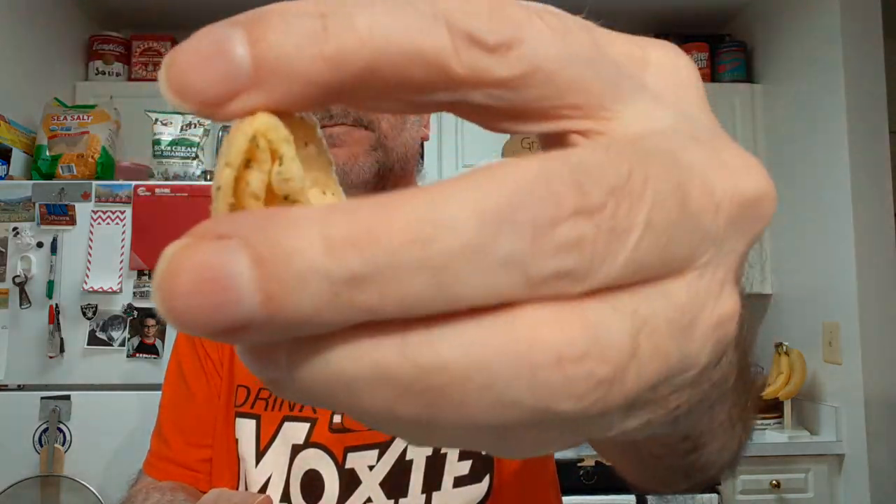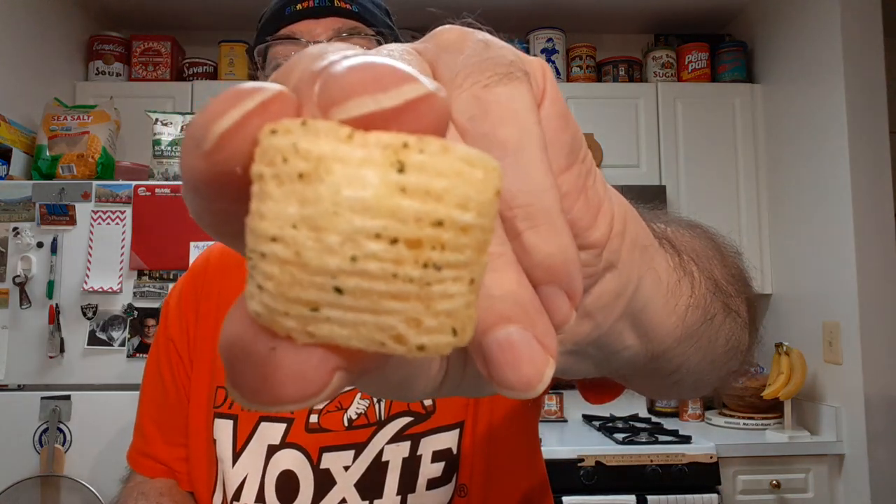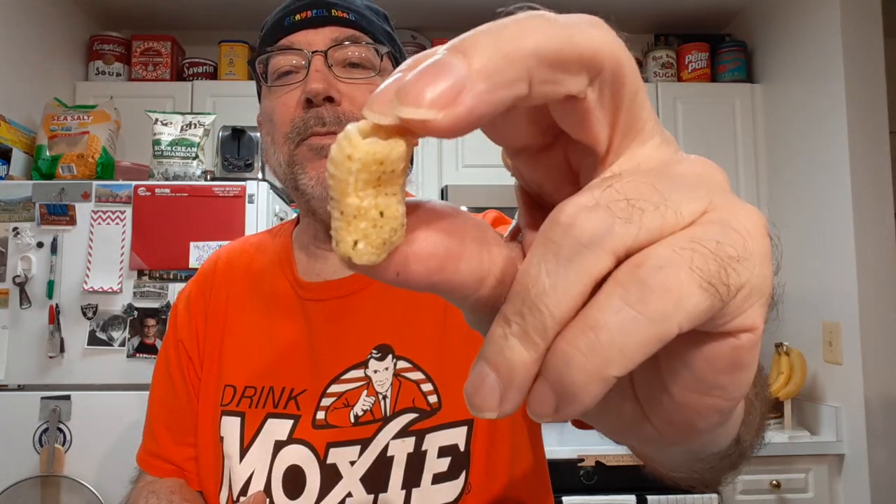Interesting looking things. Very interesting looking. They remind me of another snack from my childhood — the surface texture reminds you of the Bugles.